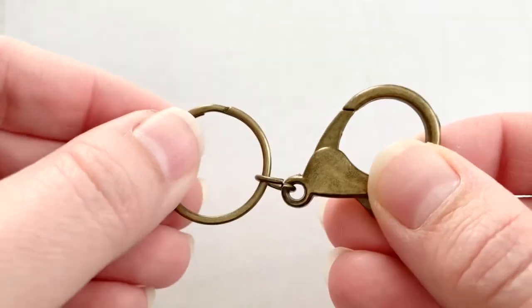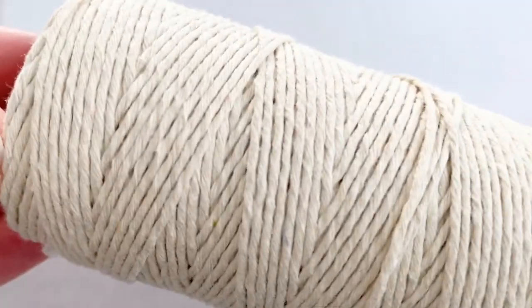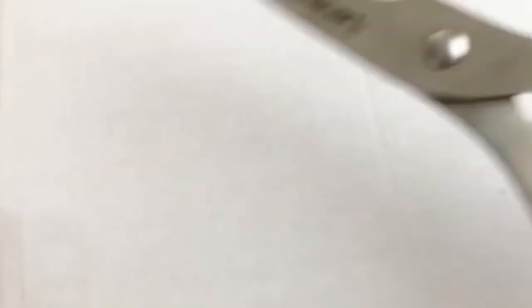First you're going to need a key ring. I got mine in a three-pack from Michaels for $3.99. You'll also need some macrame cord, yarn, or in my case I was using a light colored twine, some tape, and some scissors.